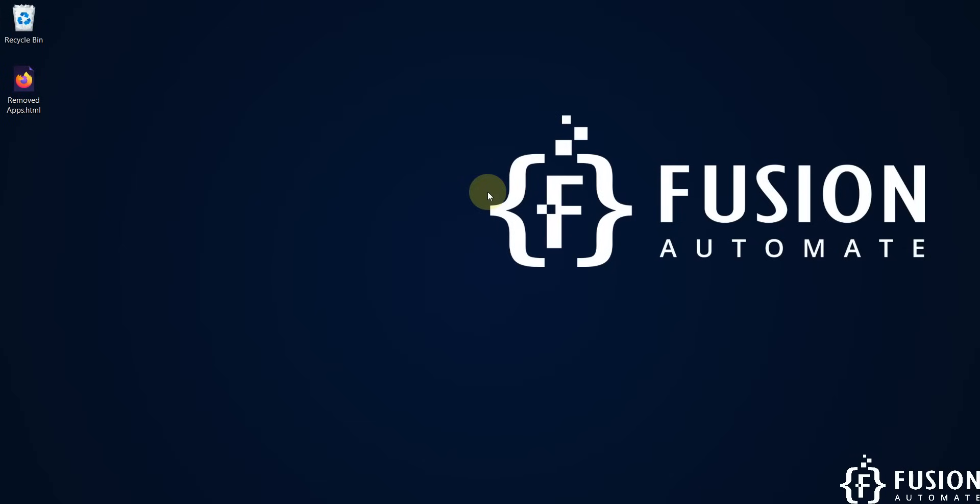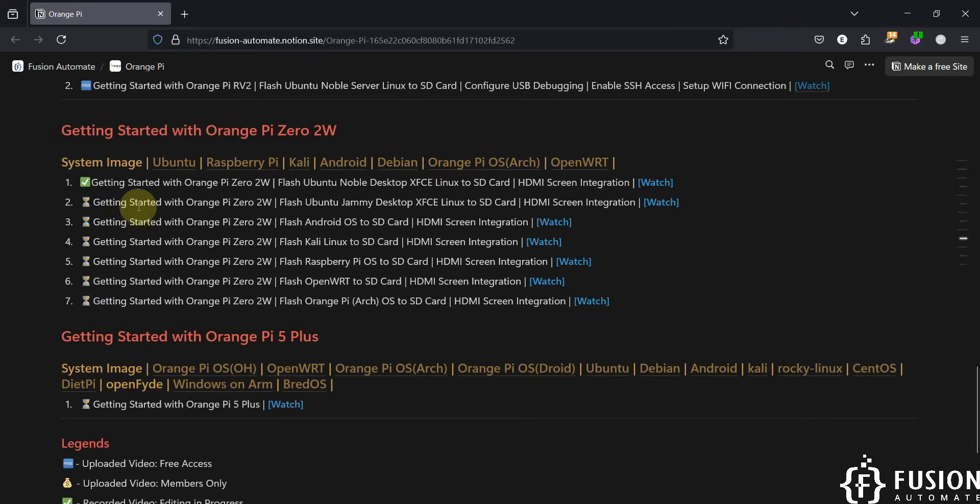Hi everyone and welcome. In the previous video we covered the getting started guide with the Orange Pi 02W single board computer. We covered how to flash Ubuntu Noble Desktop XFCE Linux OS to the SD card and how to plug the SD card into the Orange Pi 02W.